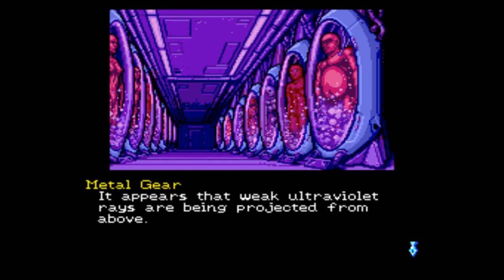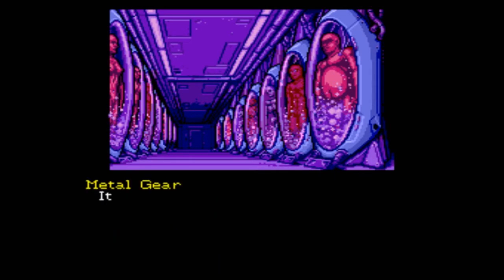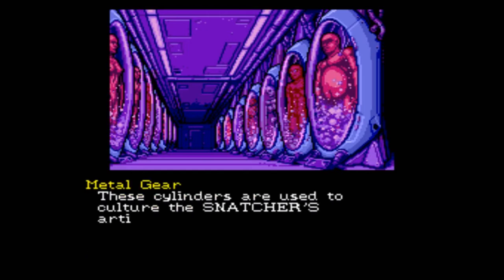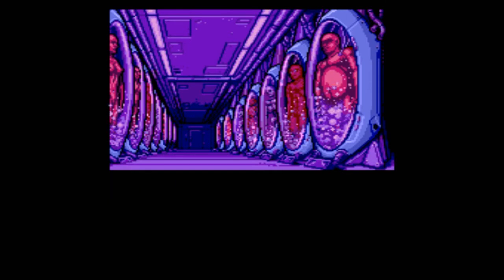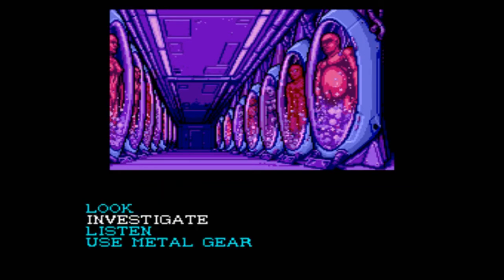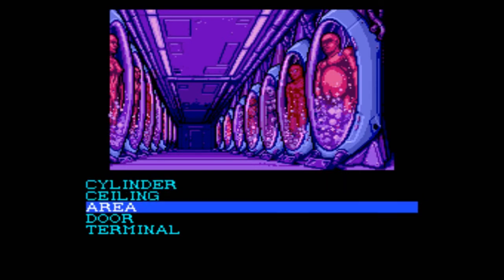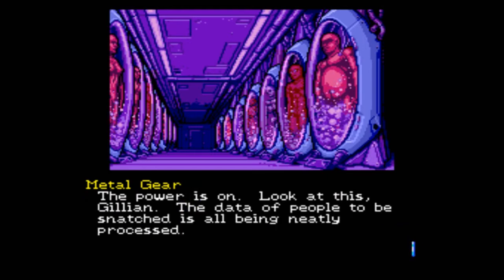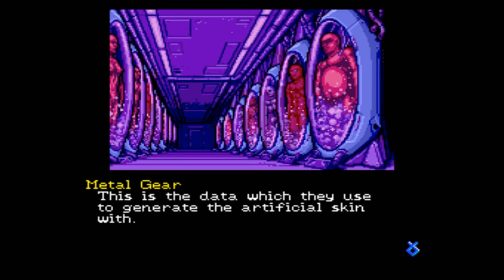It appears that weak ultraviolet rays are being projected from above. This is really advanced, way beyond anything we saw at Queen's Hospital. These cylinders are used to culture the snatchers' artificial skin. Endo-structures are submerged within them. They're constructed with a special reinforced glass — it would require quite a bit of effort to break. The power is on. The data of people to be snatched is all being neatly processed. This is the data which they use to generate their artificial skin.